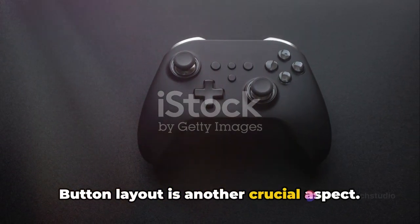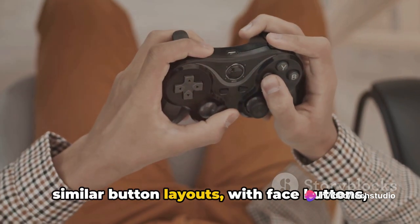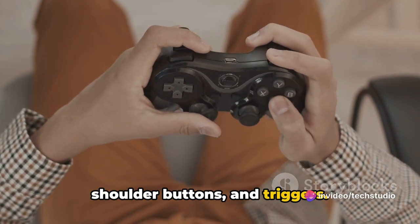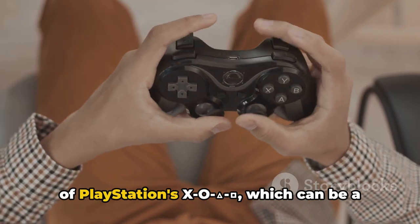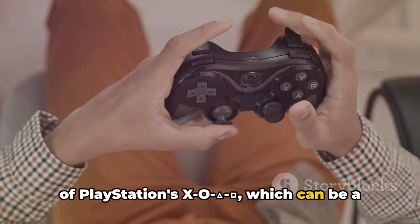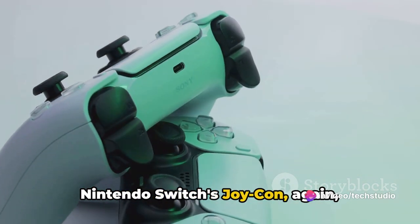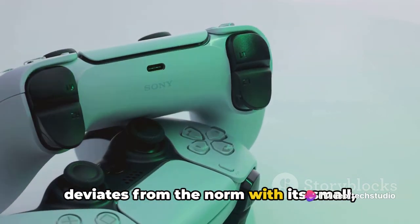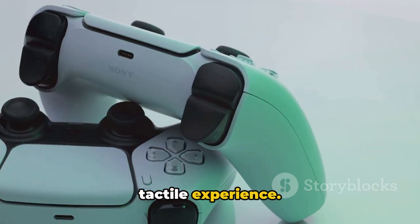Button layout is another crucial aspect. PlayStation and Xbox controllers have similar button layouts with face buttons, shoulder buttons, and triggers. However, Xbox's ABXY layout is a flip of PlayStation's cross/circle/square/triangle, which can be a deciding factor for gamers accustomed to one over the other. Nintendo Switch's Joy-Con again deviates from the norm with its small, circular buttons, providing a different tactile experience.